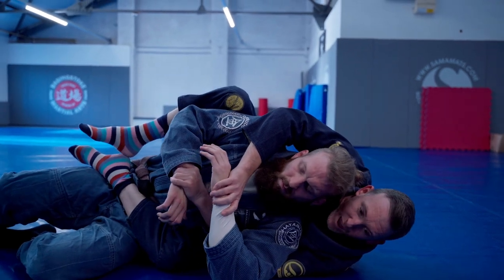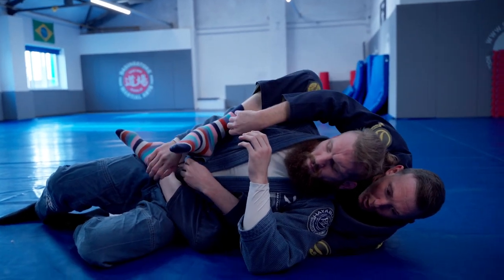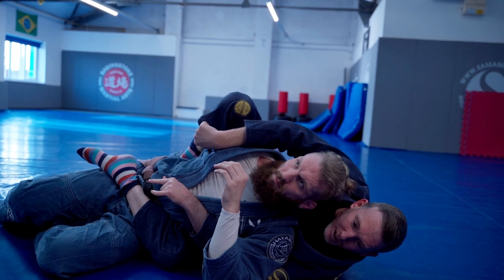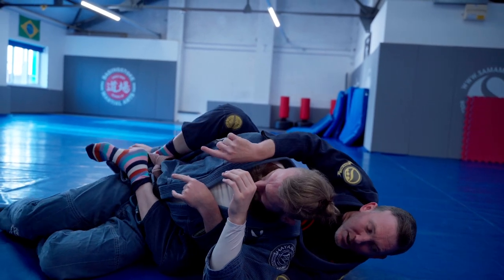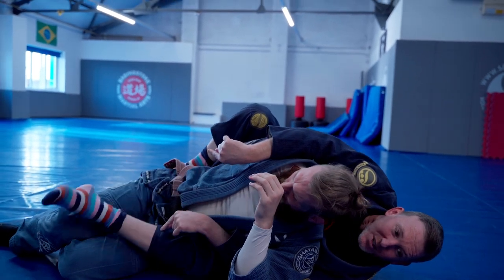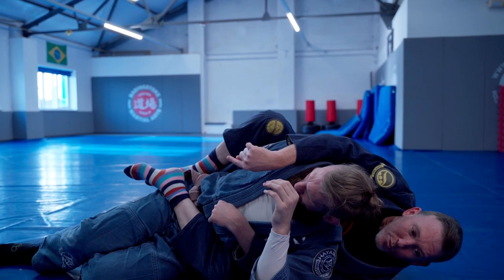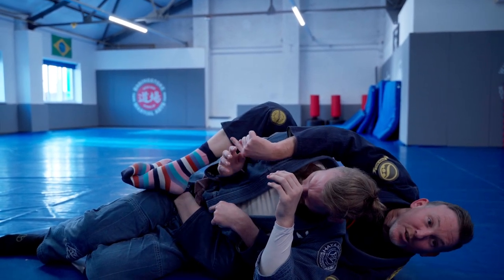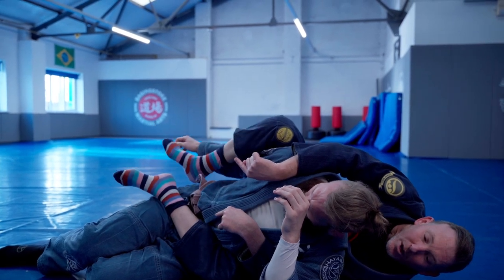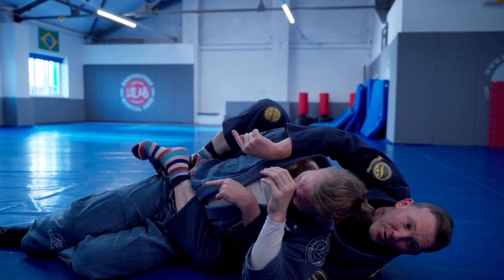We're going to take this top leg, bring it over the top of the arm, and trap. You can either hide this behind the back, or my preferred option is to cross the legs. It's really important that when we cross the legs we take the bottom leg over the top — we don't want to bring the top leg over the bottom because there's a gap for him to take his hand out. Top leg goes over the top, bottom leg comes in, and we've got that pinch trap over the arm.